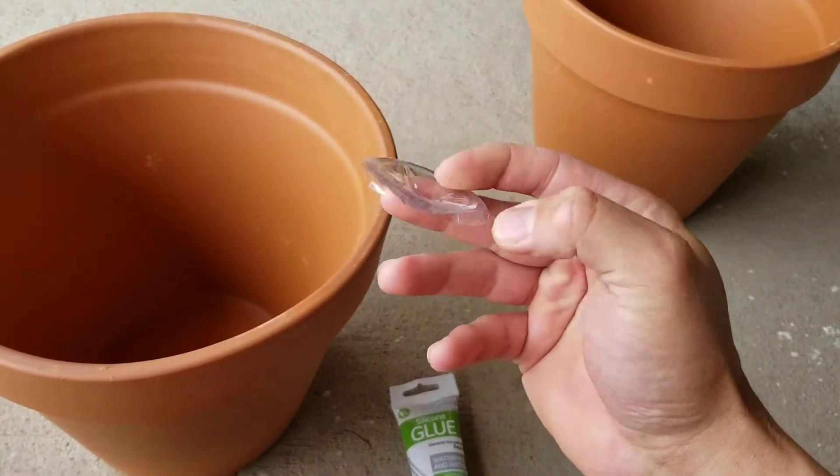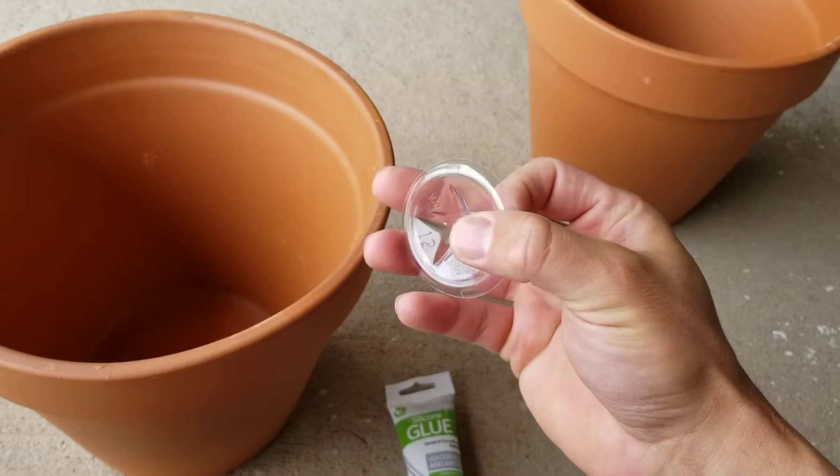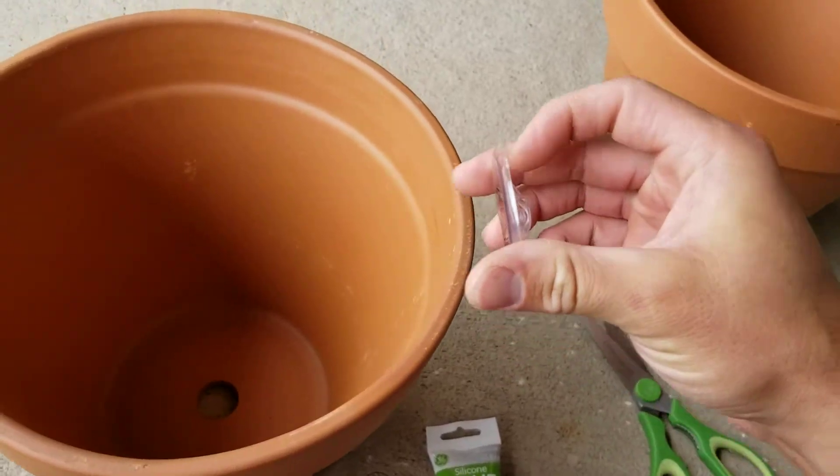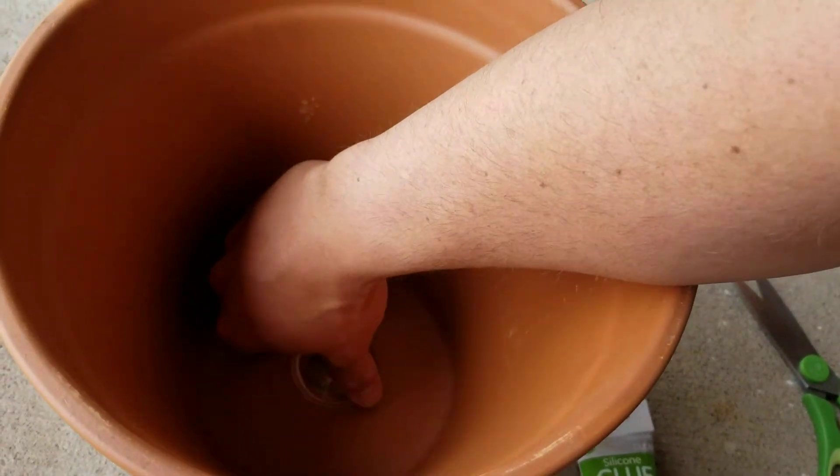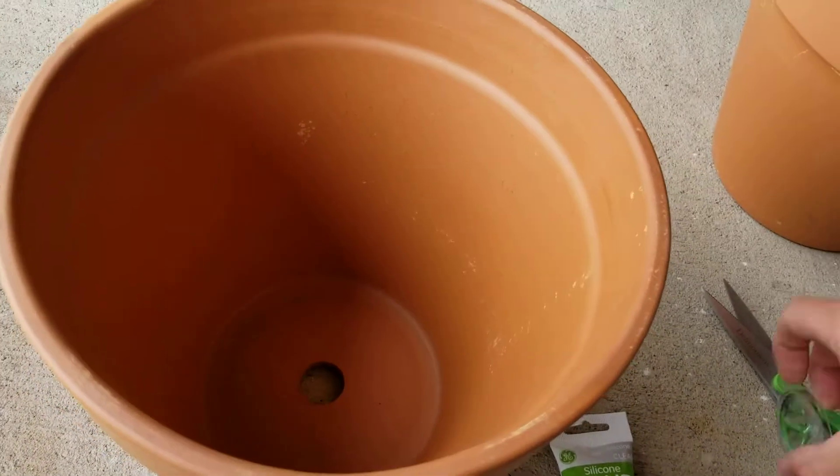I've got a piece of plastic right here from the bottom of a bottle. I trimmed it. I'm going to silicone it into the inside of the terracotta right there to hold the water. I'm going to go ahead and do that right now.